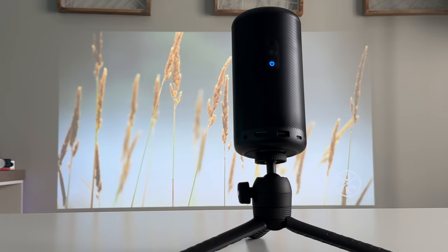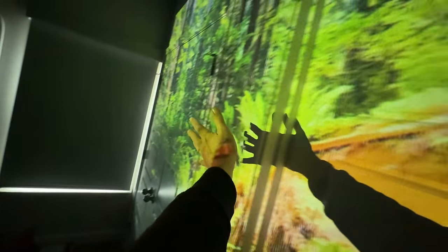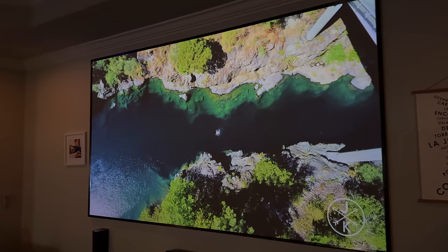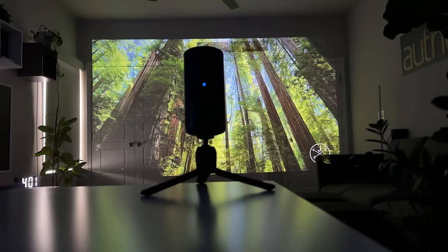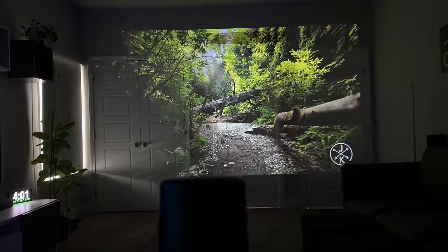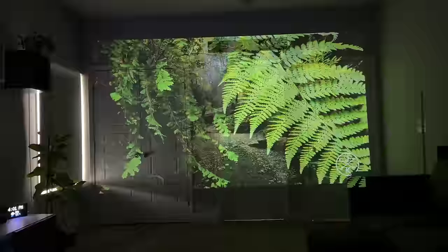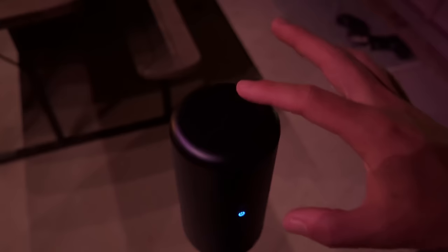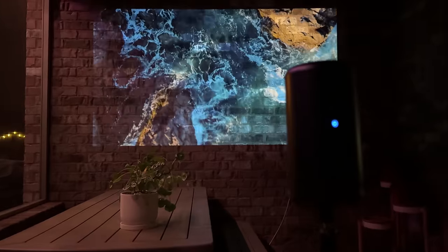Both projectors have a projection size from 40 inches up to 120 inches. Here's what 120 inches looks like approximately, and it is massive — a really big screen. It's super cool that something in this tiny package can display an image that large. You truly can take these anywhere around your house, backyard, or camping adventures and have a cinematic movie experience anywhere.